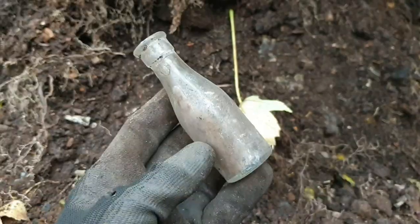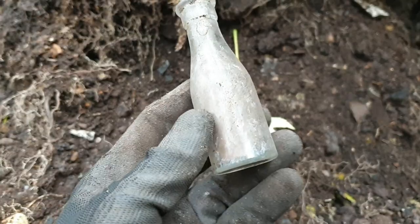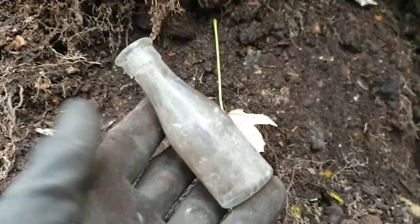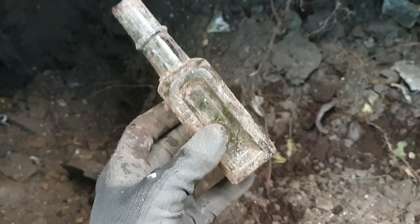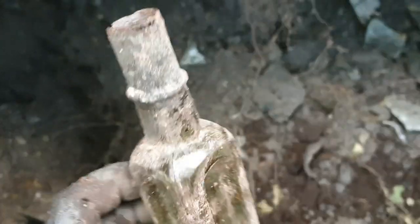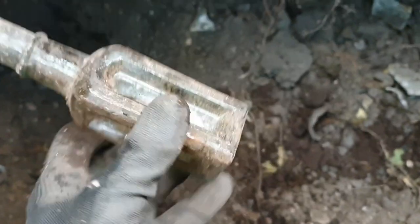Right, back out on a dig. I'm not sure how long I'm going to be out — I'm out a bit late today so maybe two or three hours at tops. Let's get cracking, see what we can find. First find is a little miniature cork top bottle, plain but it's a start. A little sauce bottle's popped out — a very early one, shear lip, not special but it's something.